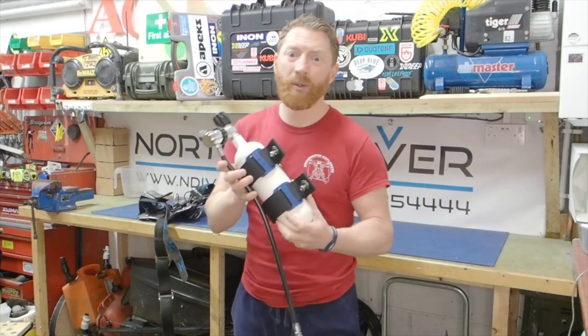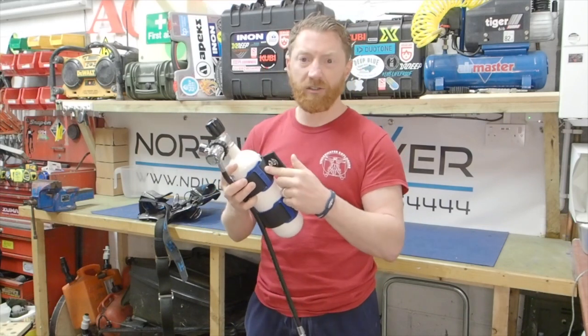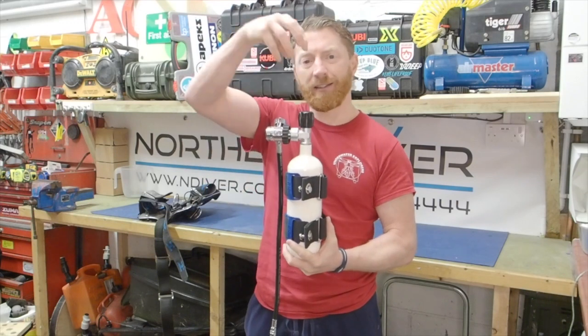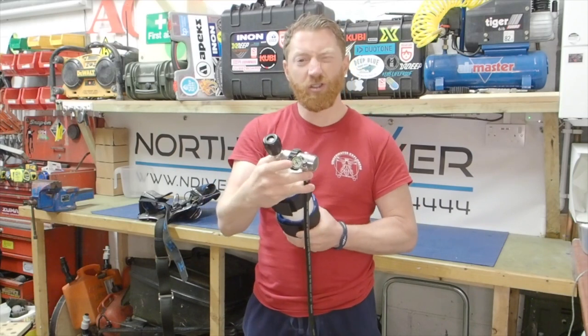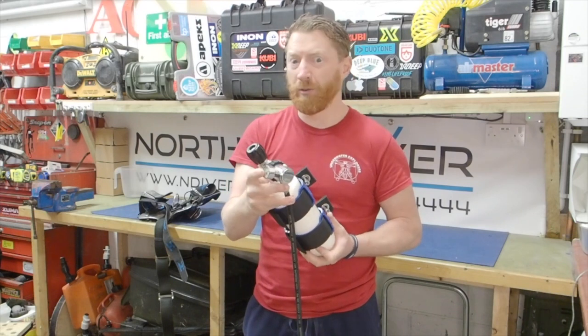The entire setup costs a couple of hundred pounds. There are basically two straps, very much like the cam bands you get on your cylinders. You get a one litre bottle — notice that the valve handle is on the top rather than pointing out the side. You also get a first stage regulator and a little gauge so you can see how much is in it, because the last thing you want is to get in with an empty bottle.